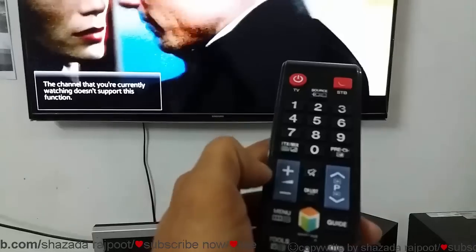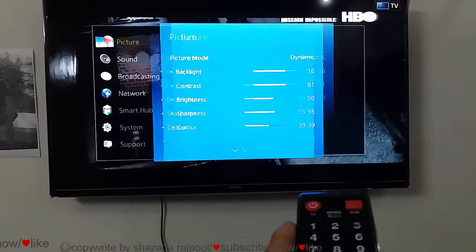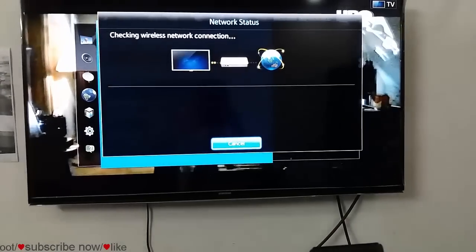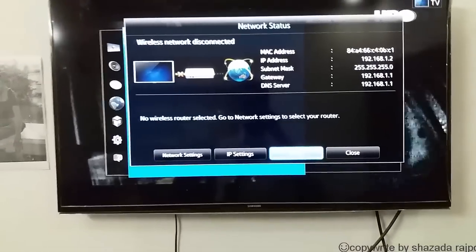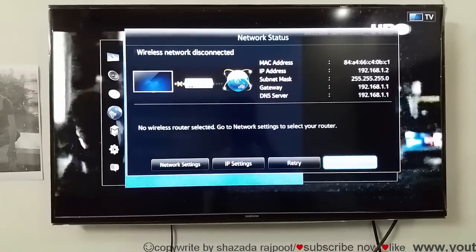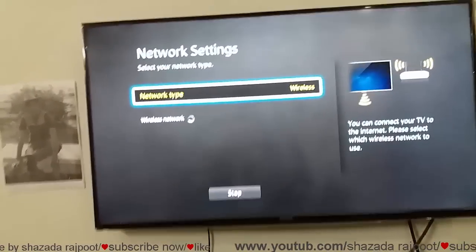First we will open the menu button, then go to Network, check the status. You can see the status — you cannot connect the Wi-Fi with my LED. Then I close this and open the networking settings.